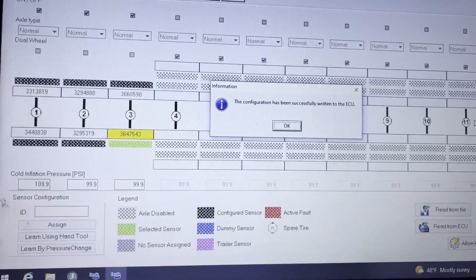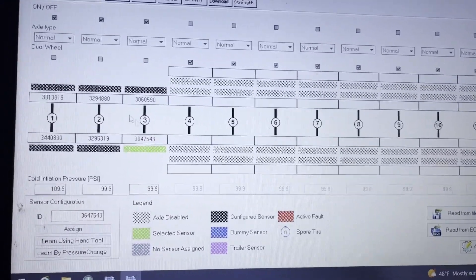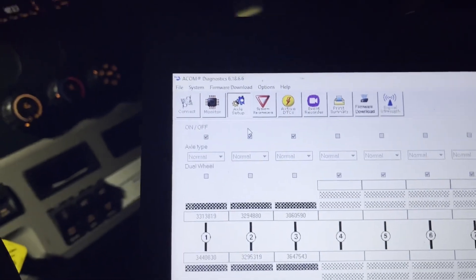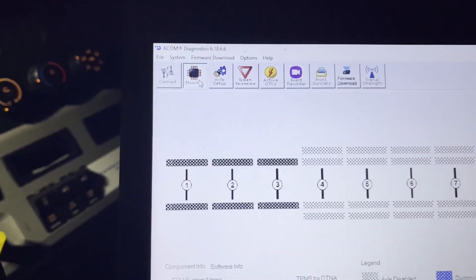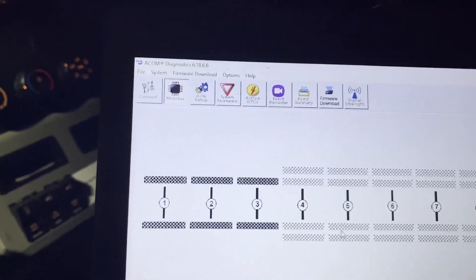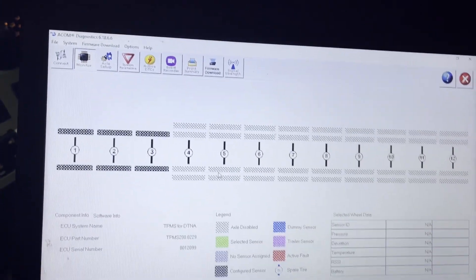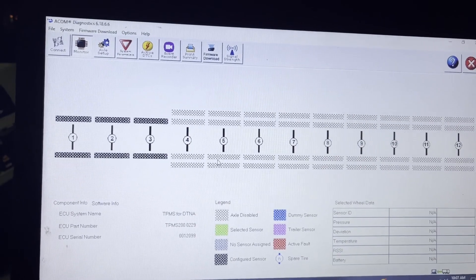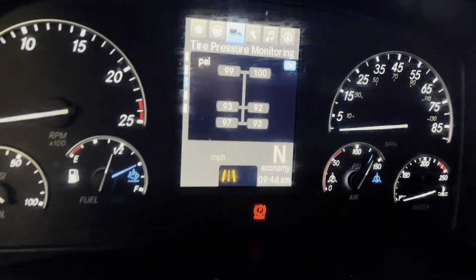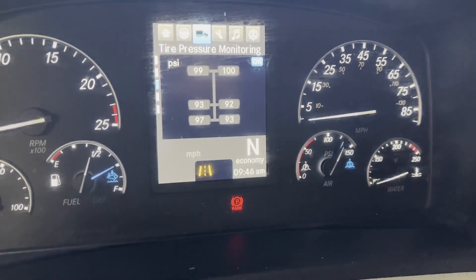Now you can just exit out of all that stuff. We can go ahead and check our work, go back to monitor, and see — there's no more red. So there should be no more faults, and it should show up on the dashboard now. That's how you write the IDs into the Bendix system. We got success — they're all reading. Of course, we need to top off the PSI.